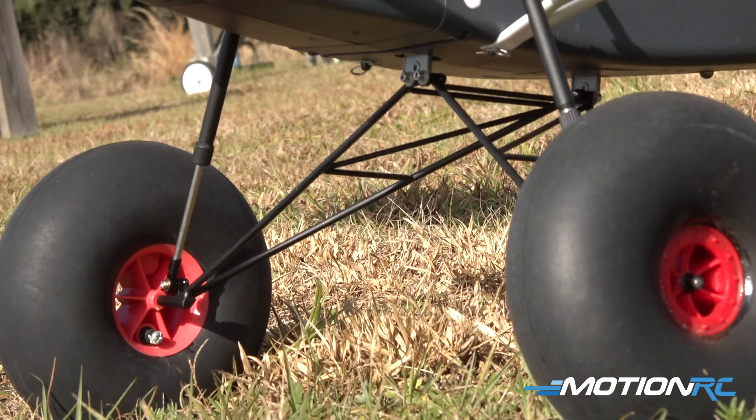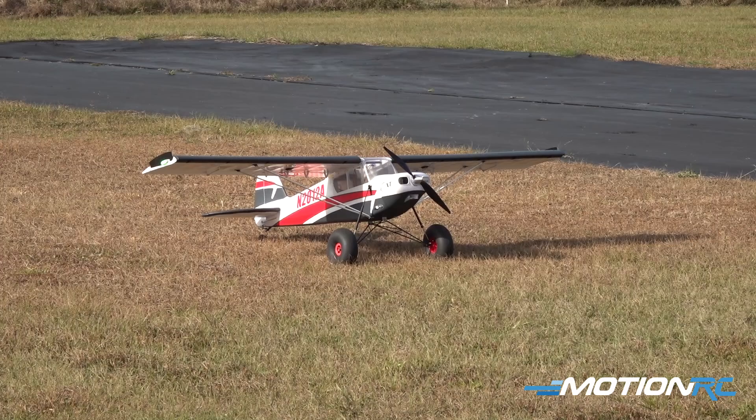If you're interested in finding out more about my CG location and some of the other features of this airplane, they're going to be after the flight here in just a second, but without further ado, let's get down there on the airplane and get to flying. I have a five-minute timer set. This is a 4,000 milliamp 6S battery, and here we go.